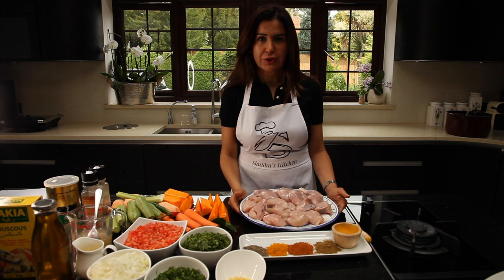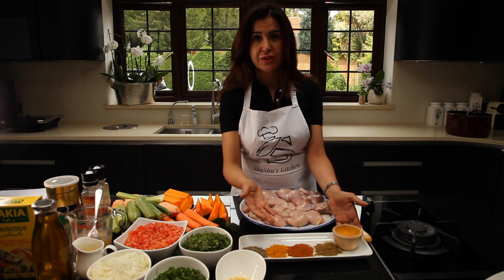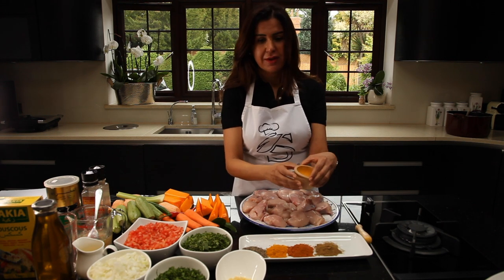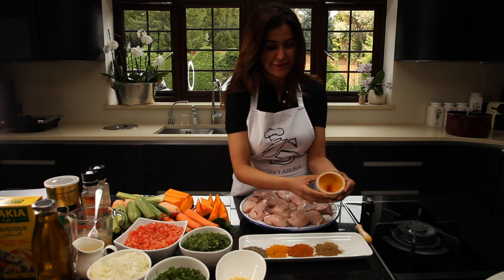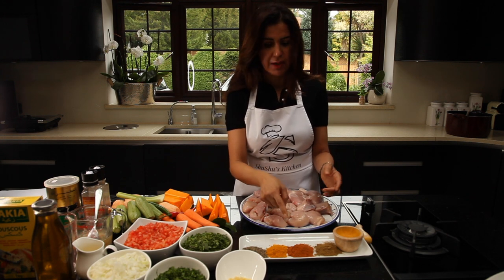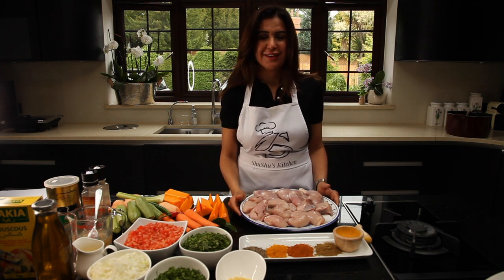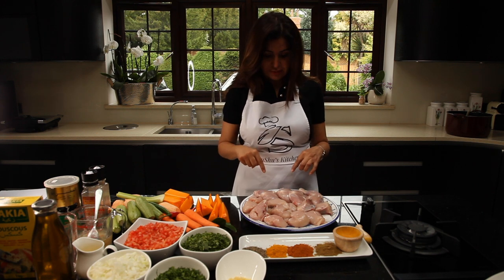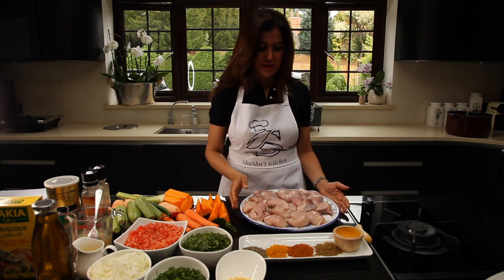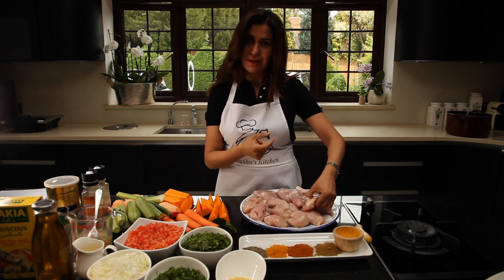First, we'll prepare the stew for the couscous. We need the spices: black pepper, turmeric, ras el hanout — it's a Moroccan spice — and cumin. My favourite part is the saffron; we need only a tiny bit of it. If you don't have saffron, the turmeric will give the same colour, maybe not the same flavour, but you can get away with it. And I'm cutting my chicken — I'm using baby chicken.